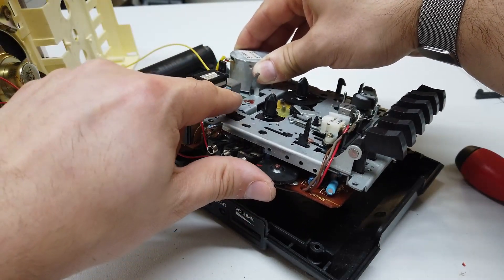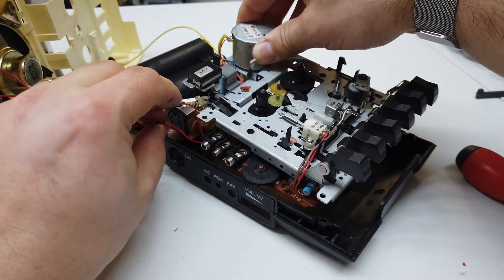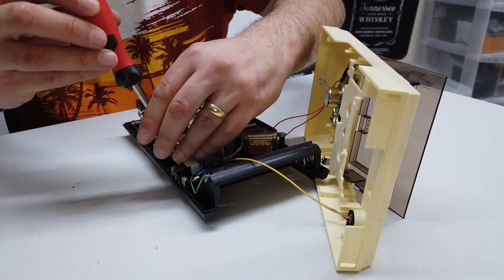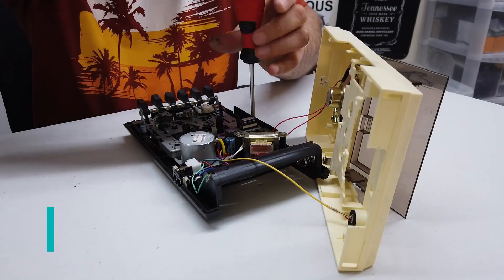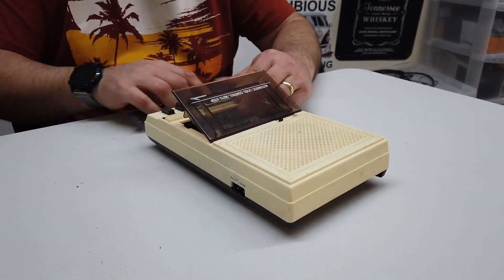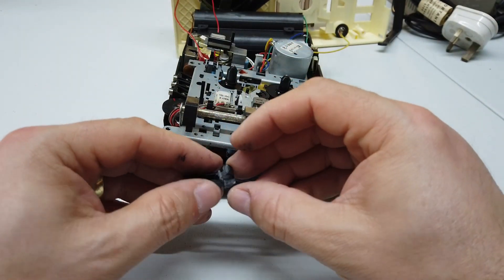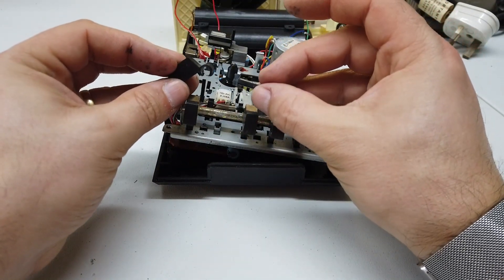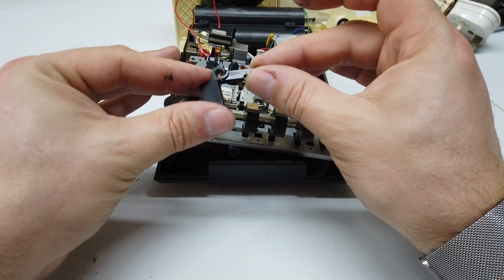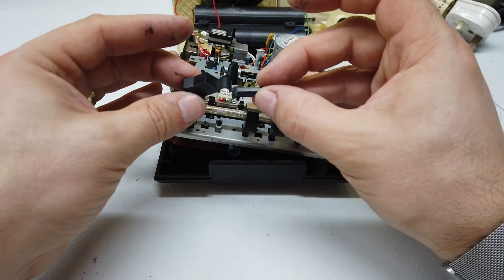So now having cleaned up the aftermath of the degraded belt and sorting out the knobby, let's go ahead and reassemble. Sadly, at this point it all went horribly wrong. After I reassembled it and pressed the play button, some plastic fatigue had gotten to a point where unfortunately the play button has literally crumbled - pieces are falling off of it as we speak.